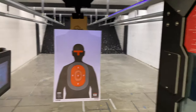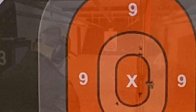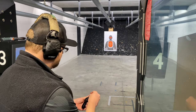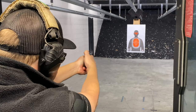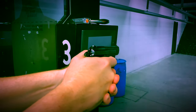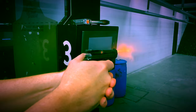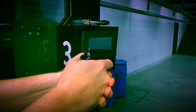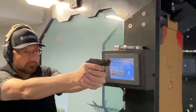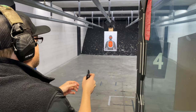I'm happy with that — let's take a look at a little grouping. We're in the heart of the bad guy, so I'm happy with that. Let's just give it one more go. This is definitely awesome for plinking — simple as that. Single action, single action. This one you want to get — get on it before they run out.